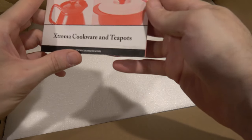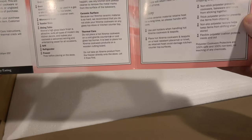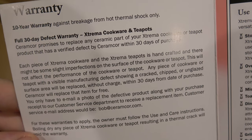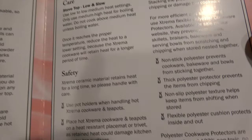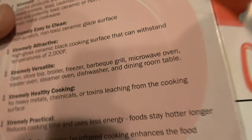Next thing I see looks like a little product catalog for Xtrema cookware and teapots — no, it's a warranty. That's good, I appreciate a warranty. Ten-year warranty. Take a look at that — ten-year warranty. From thermal shock only. Regular warranty is 30 days. And then more instructions, more reading, more care and safety. This pan has come with more instructions than my last dog.